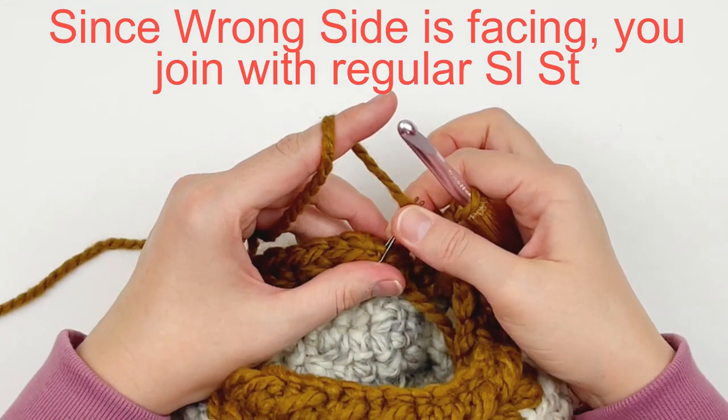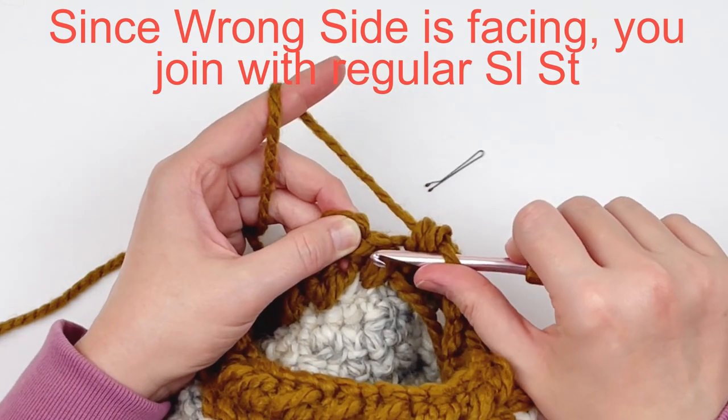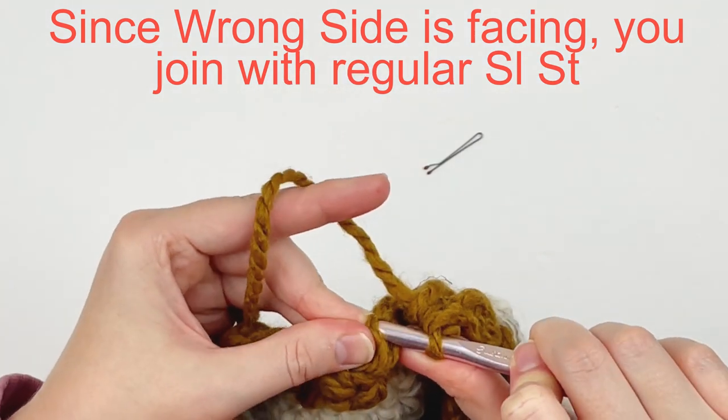At the end, because we have the wrong side of the hat facing us, we're just going to do a regular slip stitch. This is the only place that you will do a regular slip stitch.